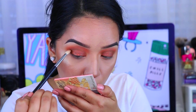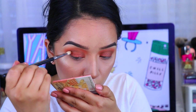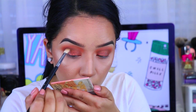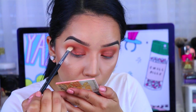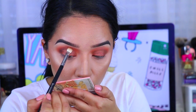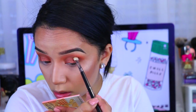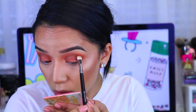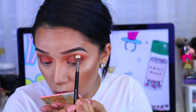Now I'm going to go in with Kenya. This is such a gorgeous dark brown with a little bit of plum — it is so pretty. This palette is so incredibly nice and the actual shadows are really, really big, so totally worth it. I'm just going to be applying that to pretty much define the crease a little bit more and give it more color.